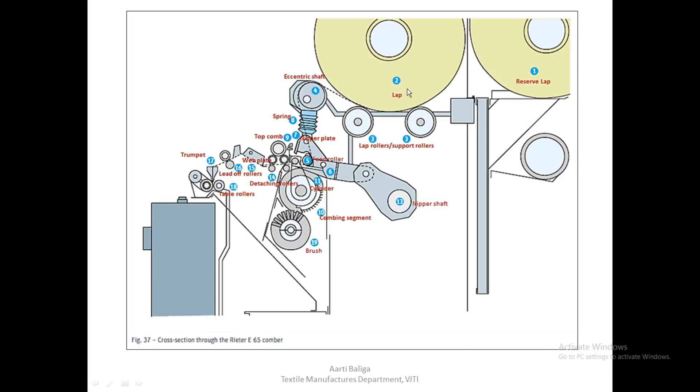What we see here is the lap resting on two lap rollers marked as three, and the lap is unrolled. Here another lap is shown which is the reserve lap. The lap on its way goes to the nipper, passing over the eccentric shaft, which acts as a diverter. This serves to keep the web tension constant during the forward and return movements of the nipper.